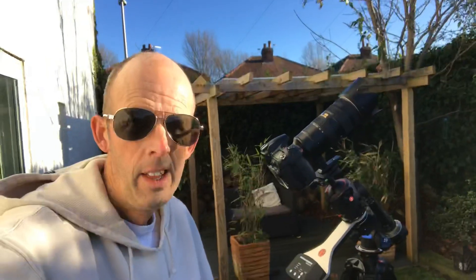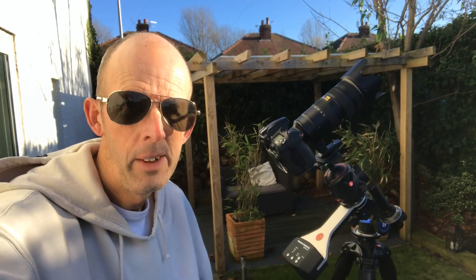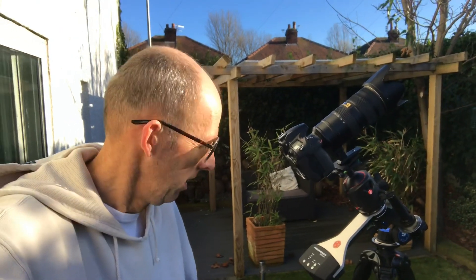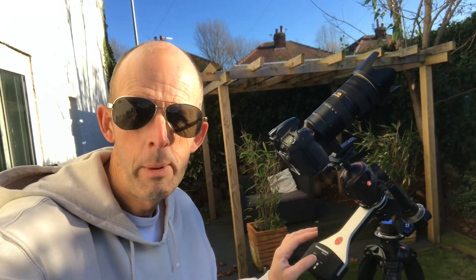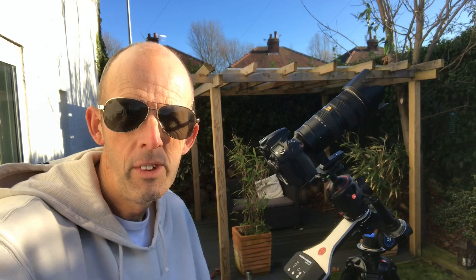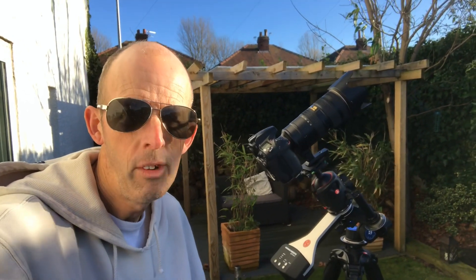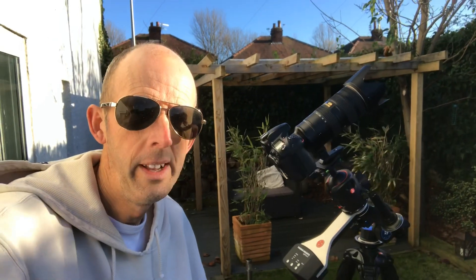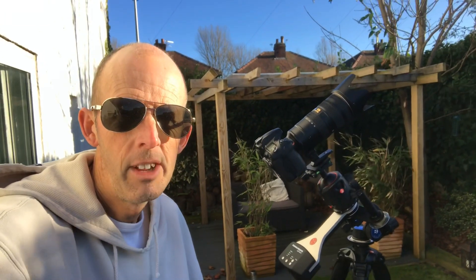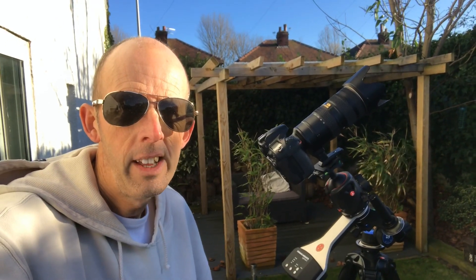So I've got this Fornax Light Track 10 mount and I'm going to give it a whirl — it had some good reviews. I'm hoping to be putting some videos out during my stay in Tenerife, some vlogs showing how I go about using this particular mount and how I set it up. Keep watching and hopefully I'll be able to get some pretty good stuff out there, because the Canary Islands are a really good place to go for astronomy and astrophotography. Stay tuned and I'll see you next time.